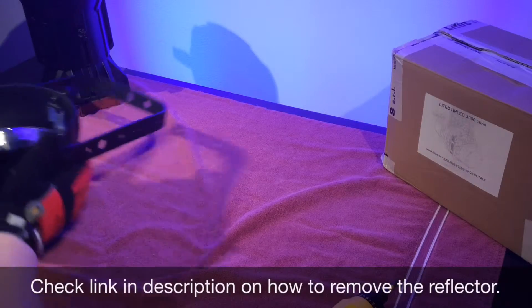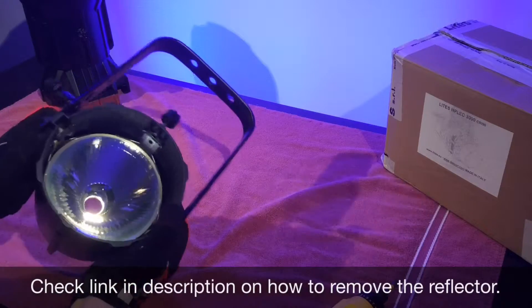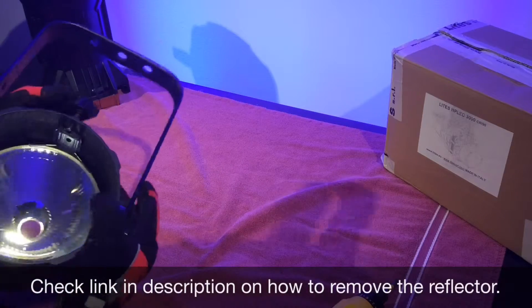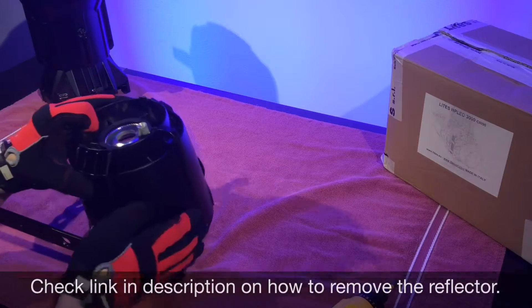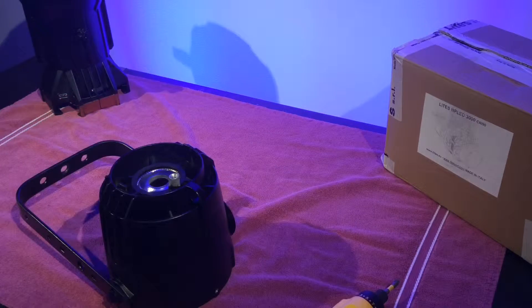I will post a link in the description on the proper way to remove the reflector. However, I found this to be quite difficult. This is the easiest way I have found to remove the reflector out of the back end of the Source Four.